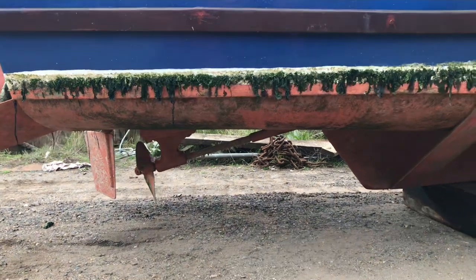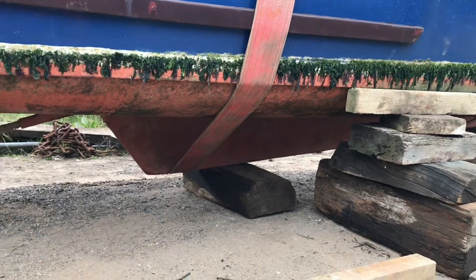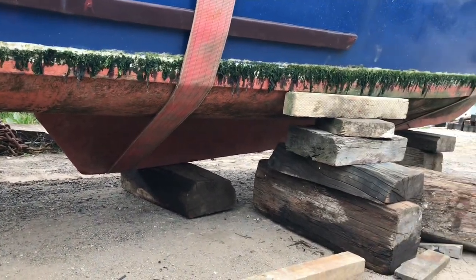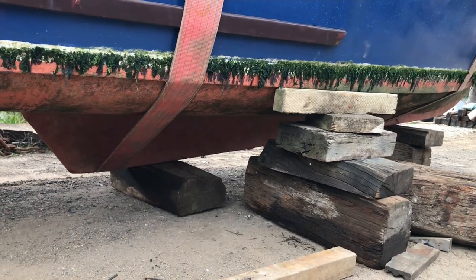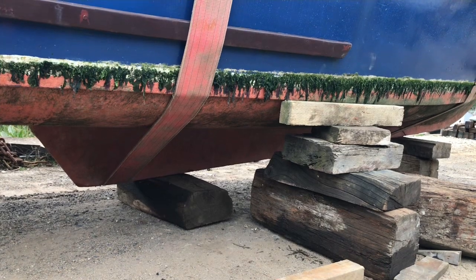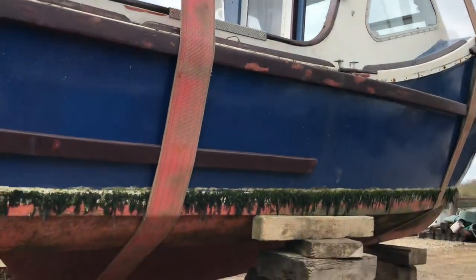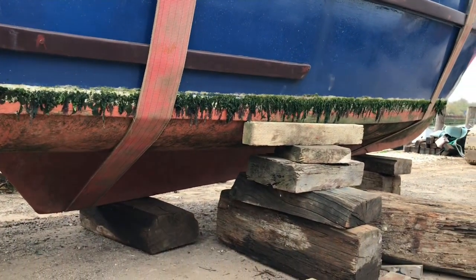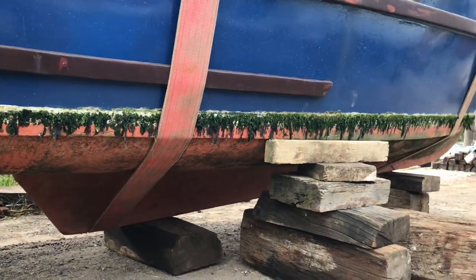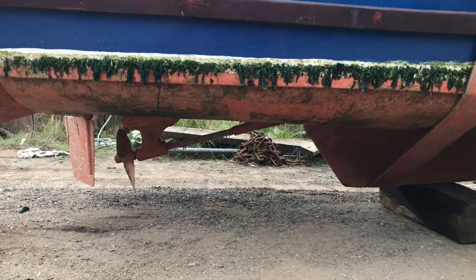Apparently she's only got a short keel, which isn't normal, and there's no bilge keels either, which isn't normal - but these are all positives, because bilge keels would cause drag and slow her down. I was going to remove them anyway if she had them. There is a spray chine that the Mark Twos had, I believe - correct me if I'm wrong.